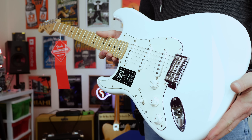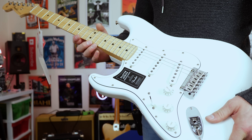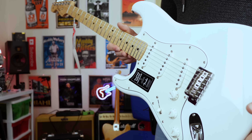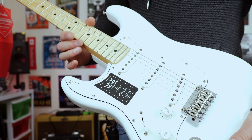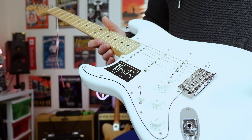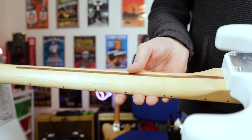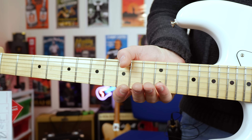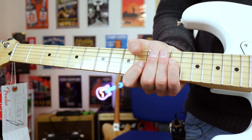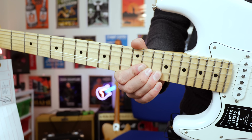Guitar solo. Welcome back folks, this is Shane. So today we're reviewing the Fender Player Series Stratocaster.